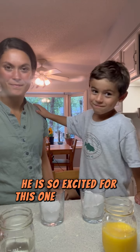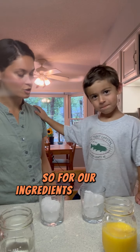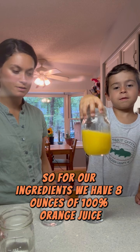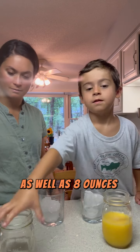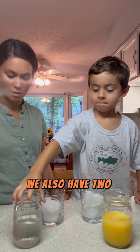For our ingredients we have eight ounces of 100% orange juice, as well as eight ounces of plain sparkling water. We also have two glasses with a handful of ice in each.